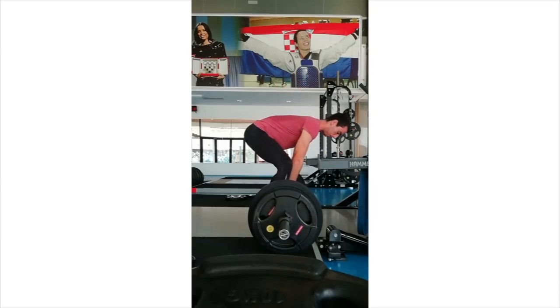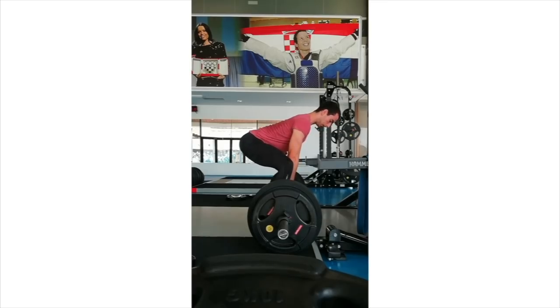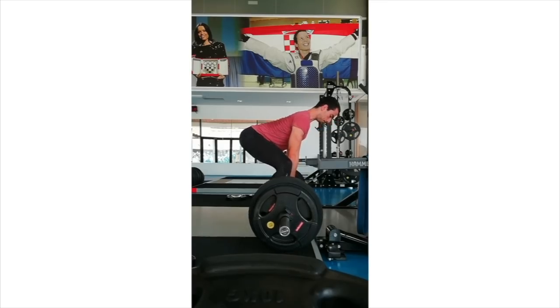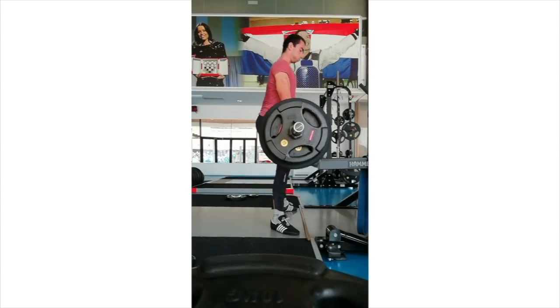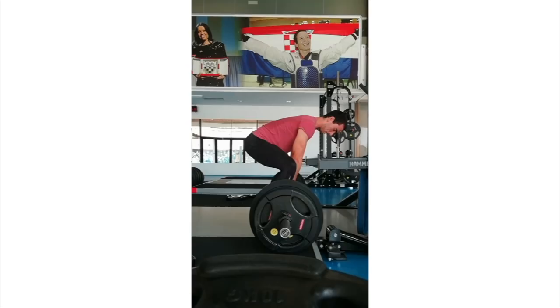Looks like we've got some sumo pulls — looks really clean. My man here has got a little bit longer torso, which overall is going to make sumo and all deadlifting a little bit more difficult and just look different. The goals are always the same: flat back, hips a little bit lower than shoulders, really flex your midsection, flex your lats, flex those quads, lock out hips and knees nearly simultaneous. But with a longer torso, your hips are going to have to be a little bit higher.